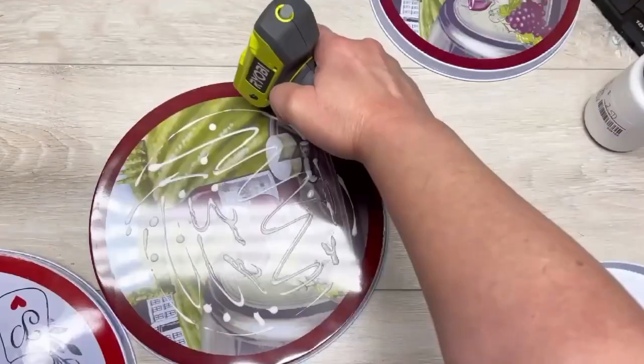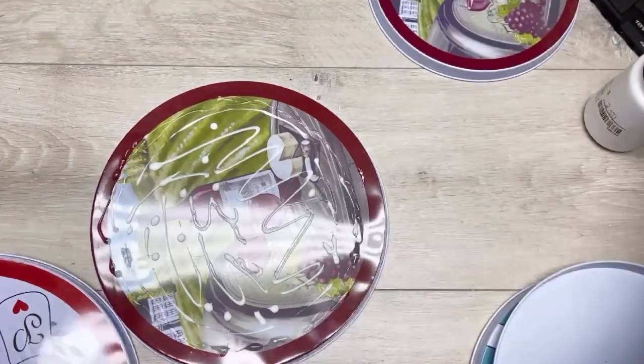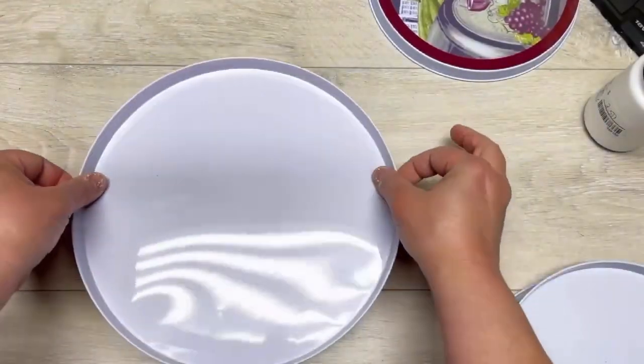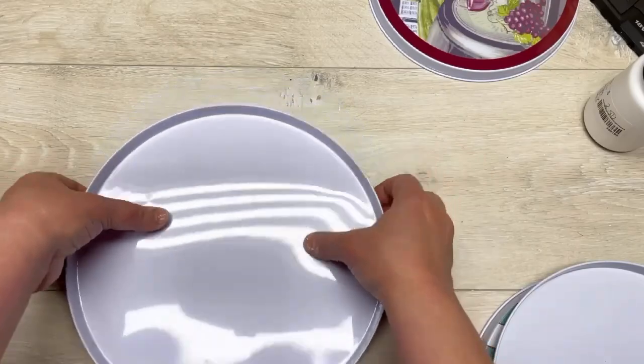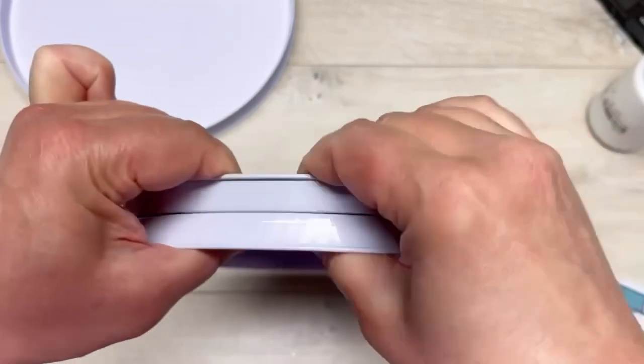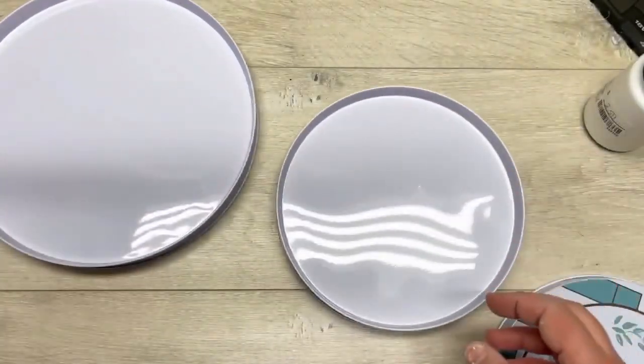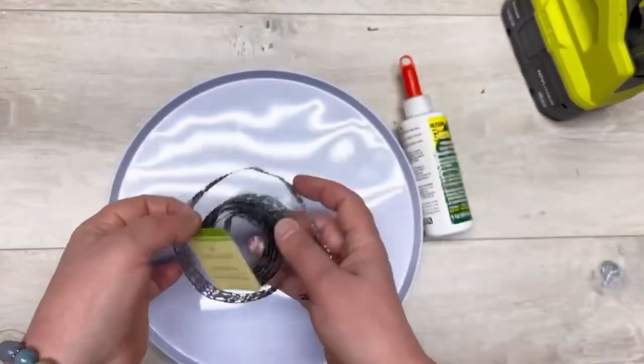I'm doing the big ones first. I put some permanent glue on — you could use E6000, but I can't, so I'm using Gem Tack — and then I do some hot glue and sandwich them together, flat part to flat part. Make sure they're straight, squeeze them together, then do the same for the little ones. Now we have one set of each — perfect.